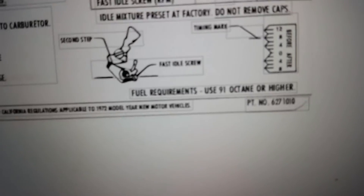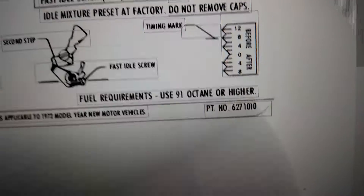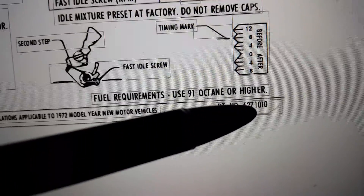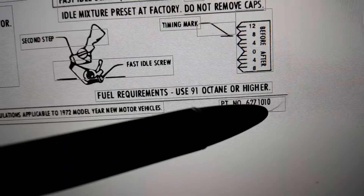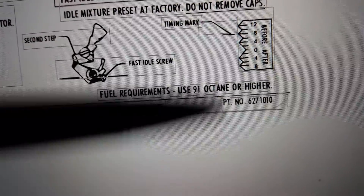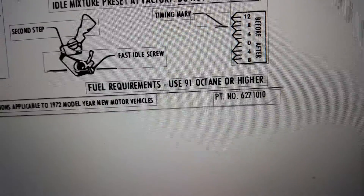Down here, I changed the LK label from 1008 to 1010. I just backspaced it and used the same font.